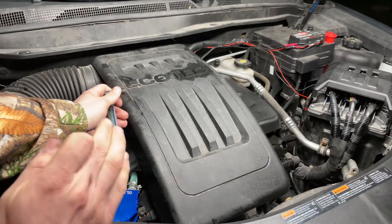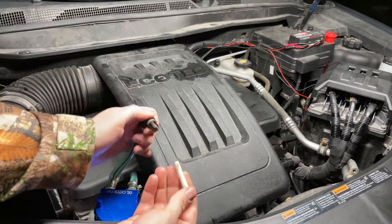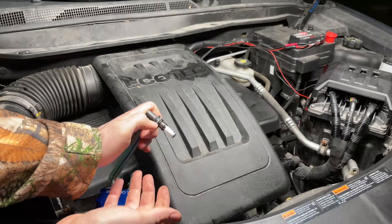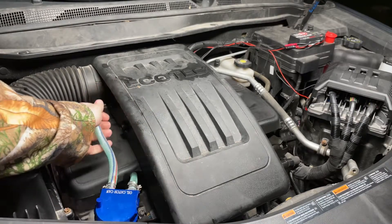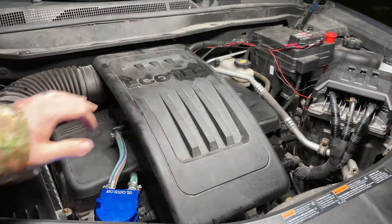One note to quickly make: you want to have your engine at operating temperature before you do this. One more time — that's the whistle we're talking about. Go ahead and reconnect your PCV hose and we know that's good to go.